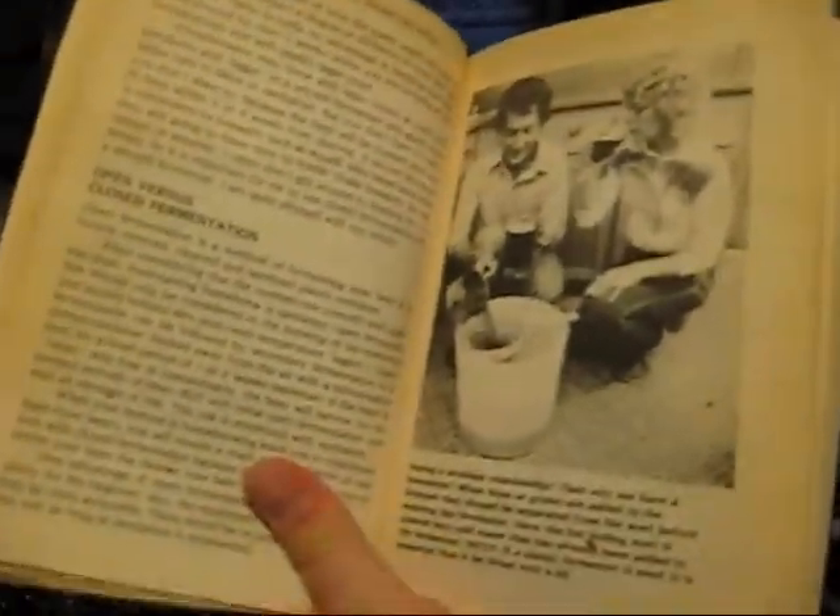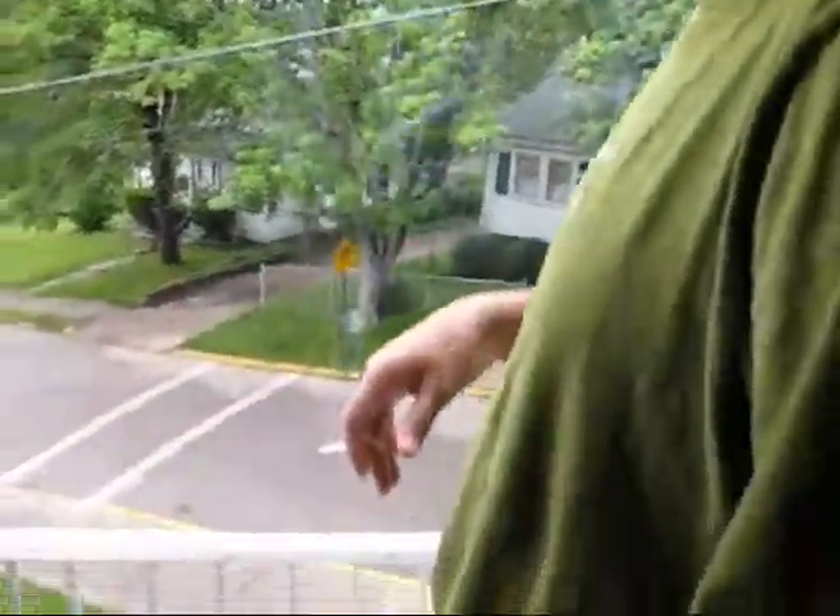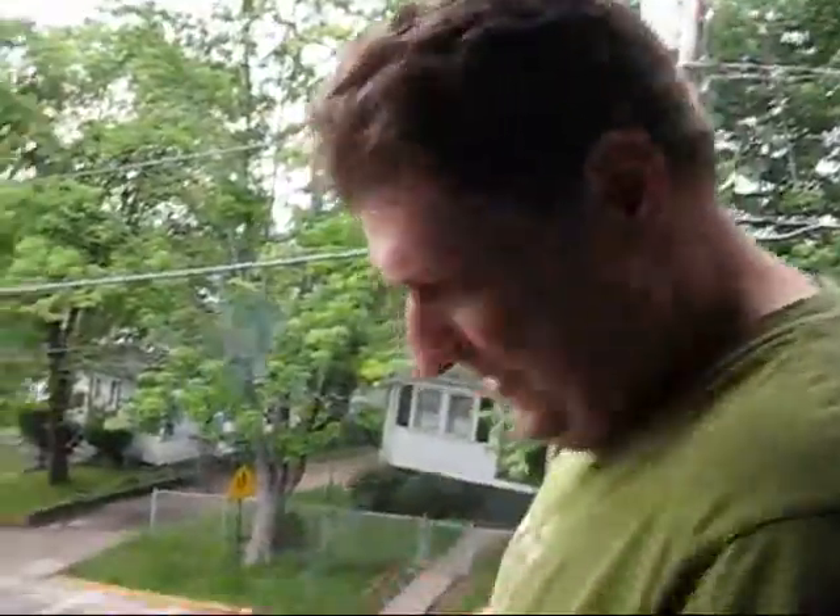Our handy brew guide reminds you throughout the book to relax, don't worry, and have a homebrew. Here's Brandon — he's relaxing and he's not worrying. He's not having a homebrew right now, but he already did.